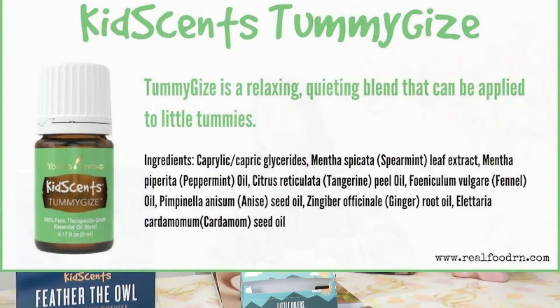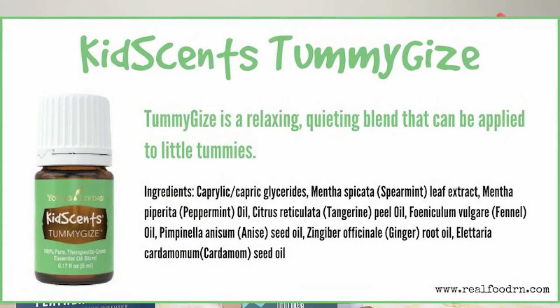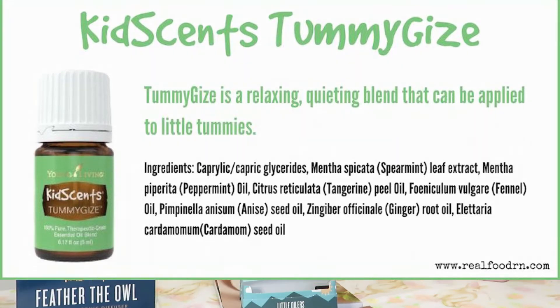The next one is KidSense Tummy Gyes. This is the oil I wish I had when she was a baby — I wish I had it when she had colic and an upset stomach. But now that she's older, she's a toddler at 14 months old, I can definitely use this now. I'm so happy that I discovered Young Living and I'm able to take advantage of this.